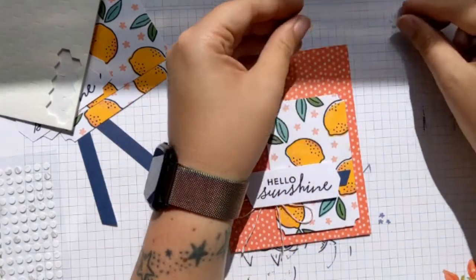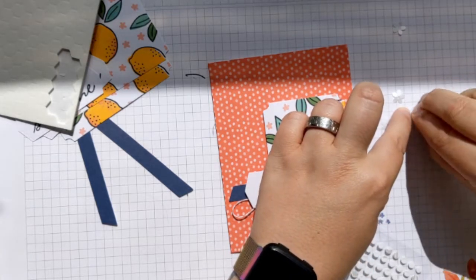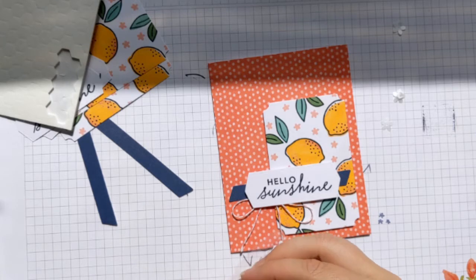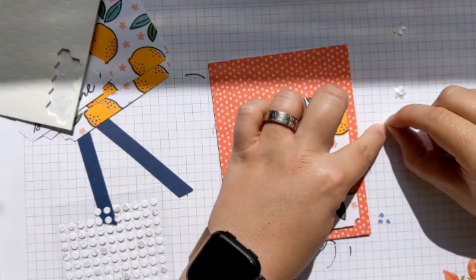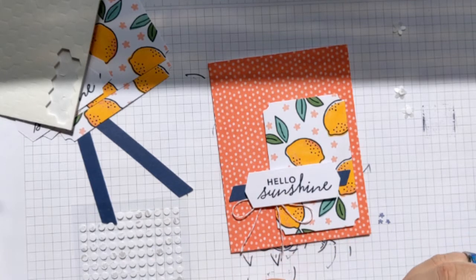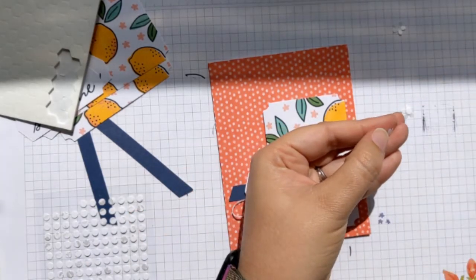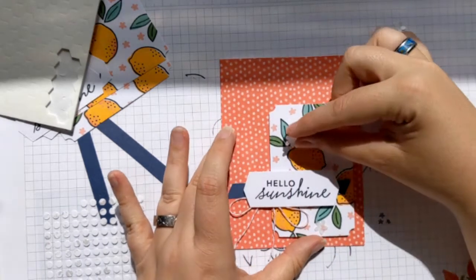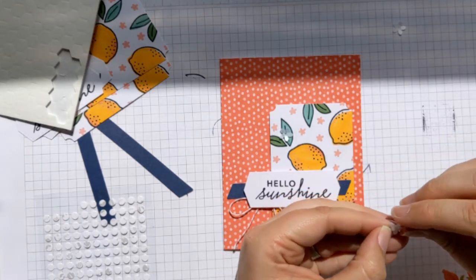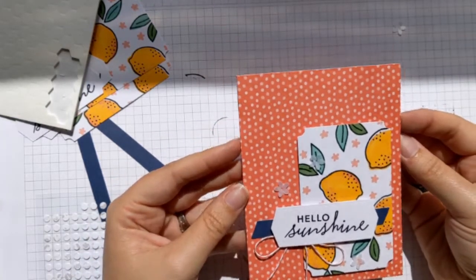I'm going to pop a couple of sequins on — this time I'll use three, still sticking with those odd numbers. Pop an adhesive dot on the back of each, peel the backing, then pop one down as one point of the triangle, and place the other two further up the card. And there we go — that is our second card finished and ready to send!